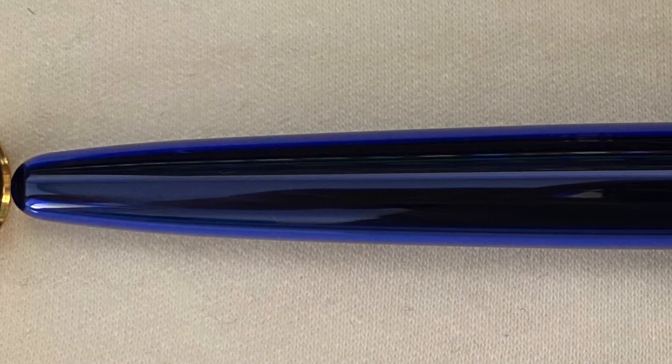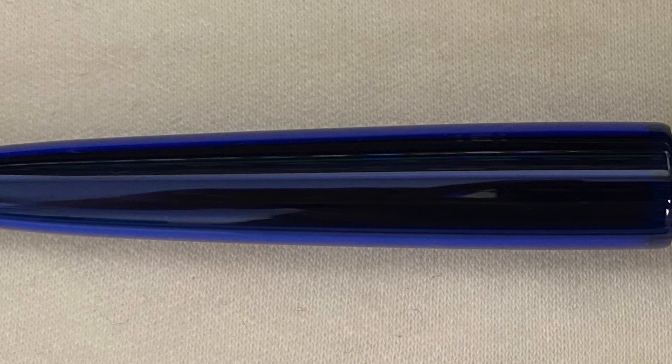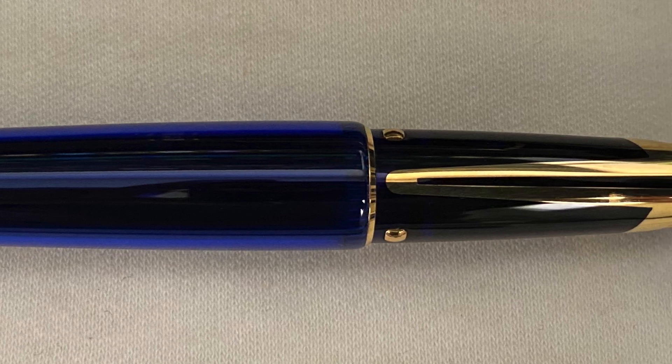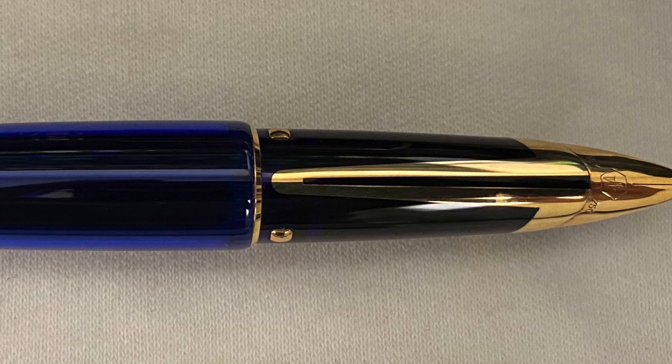I'm going to end this video by stating that the Edson is a truly spectacular fountain pen, and I really hope that Waterman produces a Mark II version in the future. I hope you enjoyed the video, and thanks very much for watching.